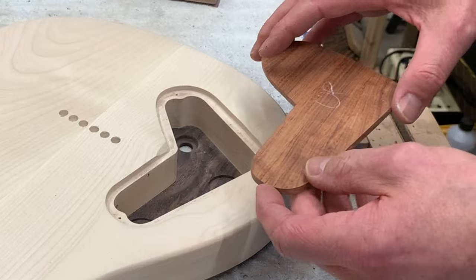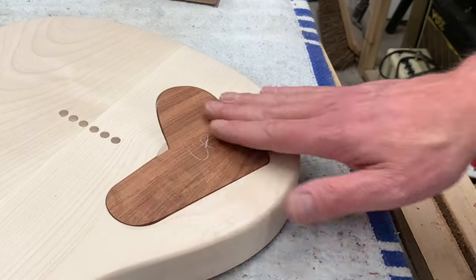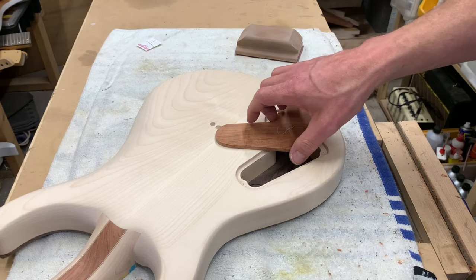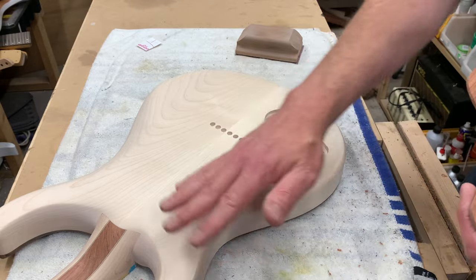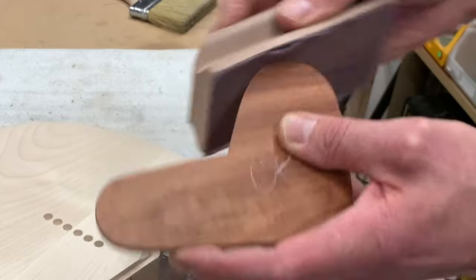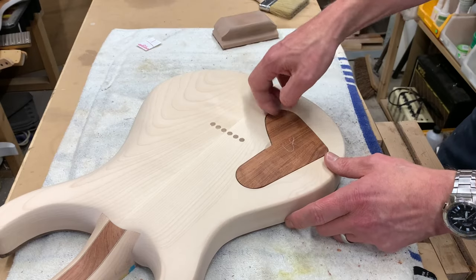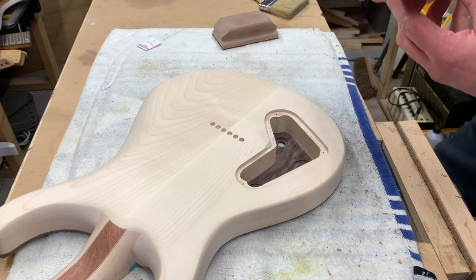I'm writing on the side that is going to be facing out, just so I don't get it wrong. Now we've got it fitting in, just giving it a little bit of a final rub around to make sure it slots in nicely, and then we can get it sanded up for finish with the rest of the guitar.